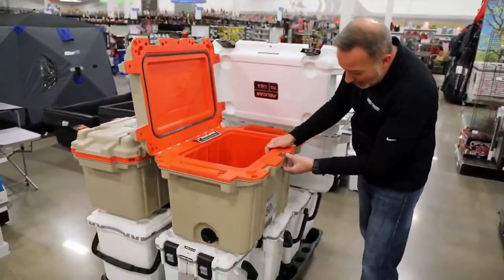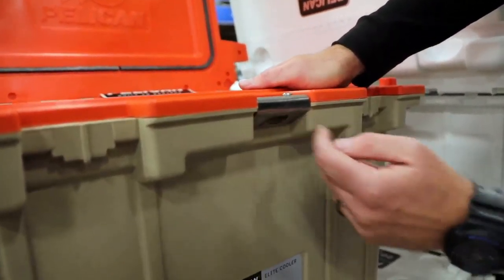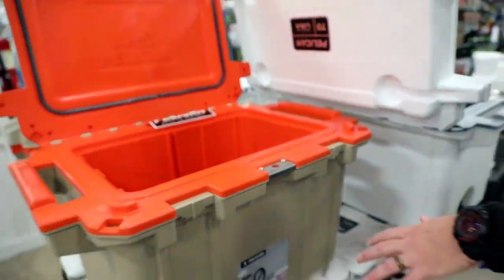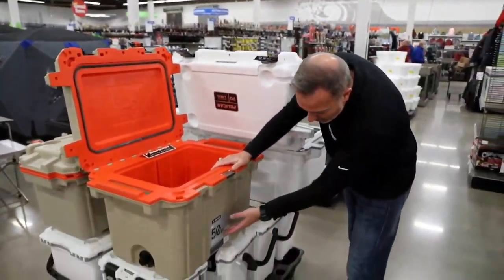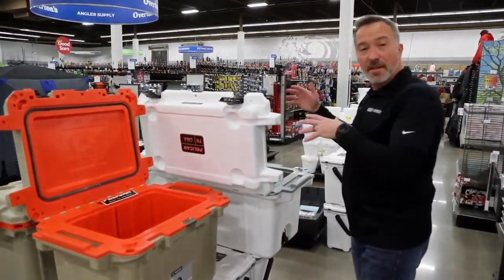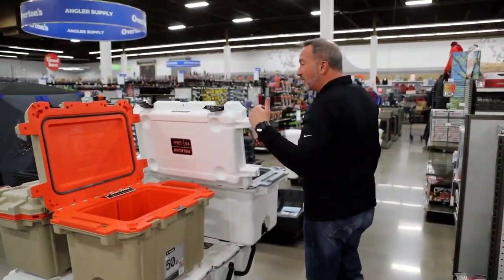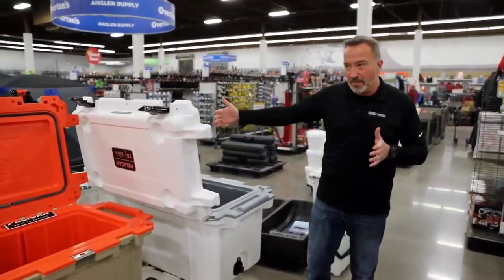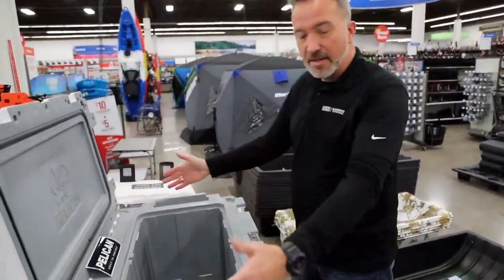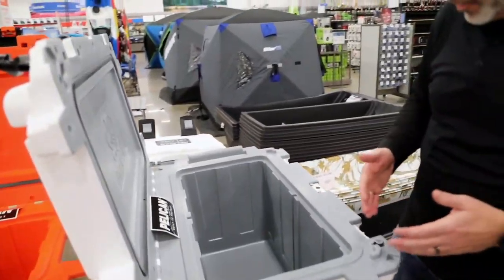Tough handles. You got molded clasps on the edge that double as a bottle opener — very nice touch. With all the Pelicans, they'll tell you right on the front how many pounds of ice and how many cans it can keep. On the 20s, they'll even tell you how many bottles of wine you can keep inside. Whether you're looking for a long weekend, big or small, overnight, or a whole week — they have sizes and options available with the Pelican Elite coolers.